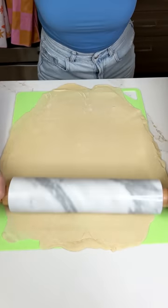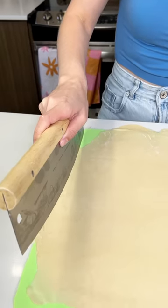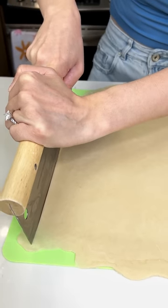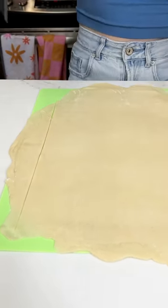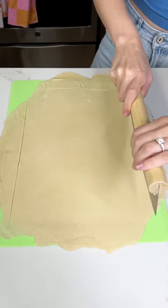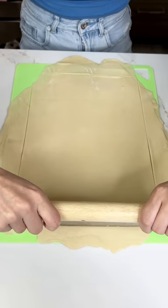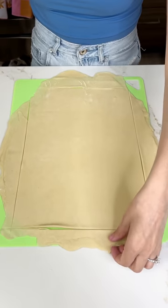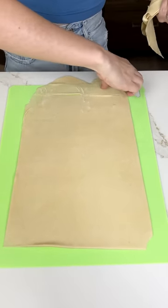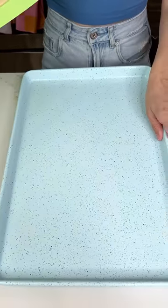That looks nice and well combined. Go ahead and cut those ugly edges off. We're just gonna use this handy dandy pizza cutter, which is appropriate for what we're making. Just cut those ugly edges off just like this. Beautiful — look how easy that was. And now we have the perfect rectangle to my sheet pan.